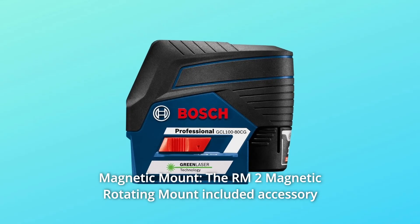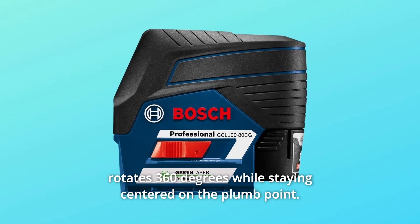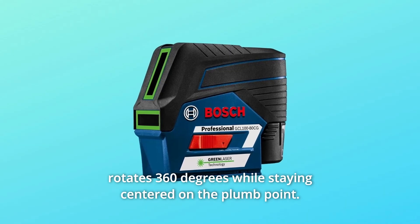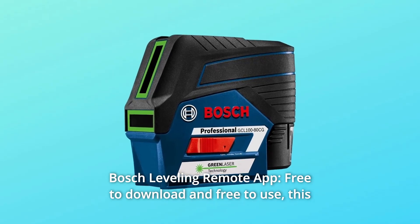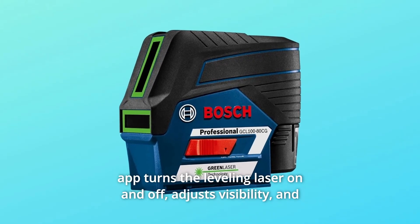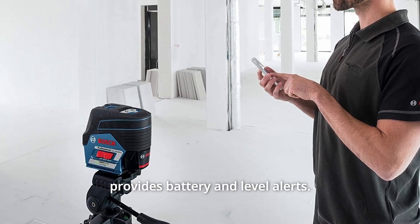Number 3: Magnetic Mount — the RM-2 magnetic rotating mount included accessory rotates 360 degrees while staying centered on the plumb point. Number 4: Bosch Leveling Remote App — free to download and free to use. This app turns the leveling laser on and off, adjusts visibility, and provides battery and level alerts.